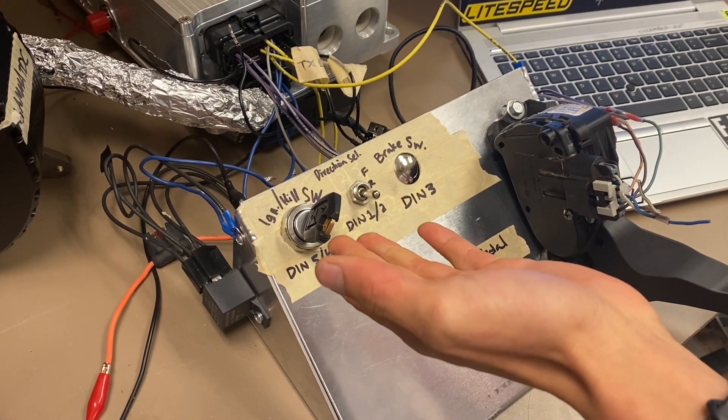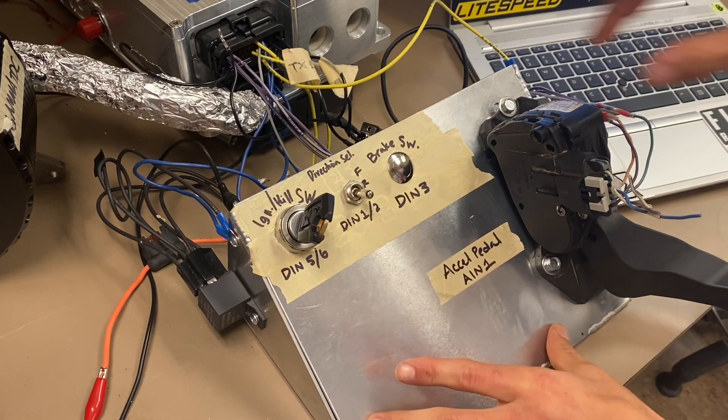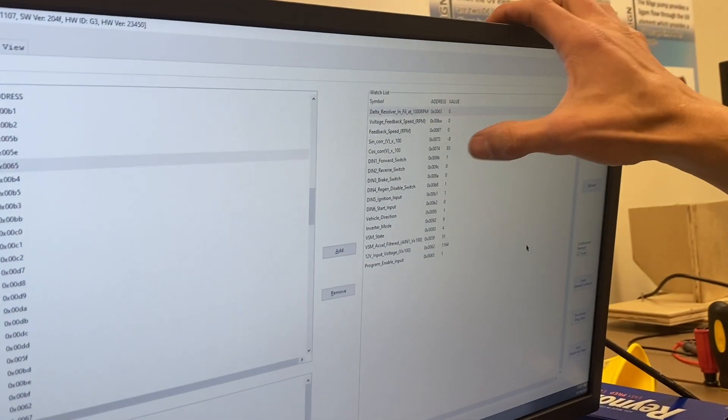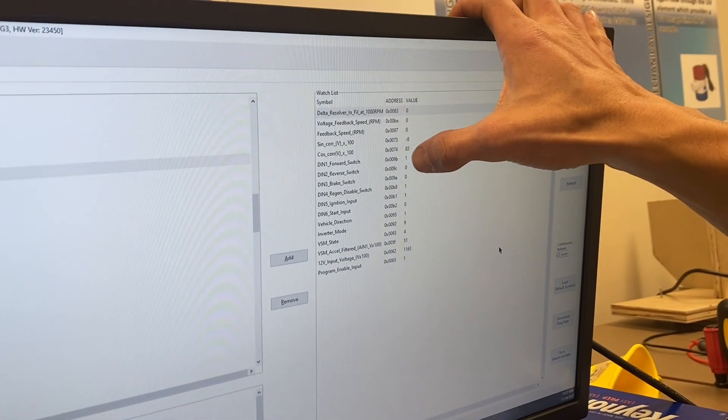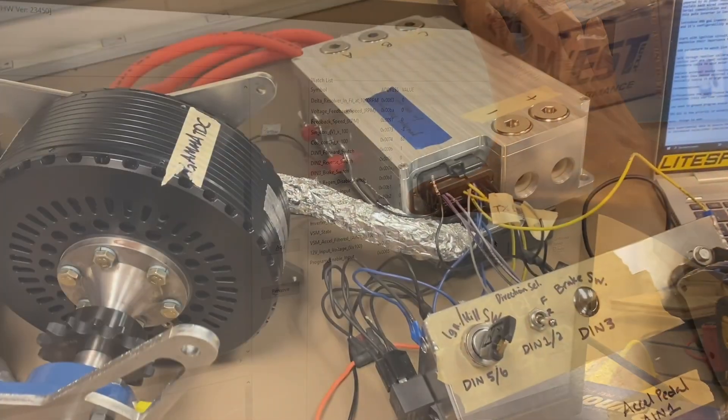Right now we are in ignition state and we are in neutral, but if we choose to be in forward state, we can see that this is reflected in real time by both the digital input parameter and the inverter's vehicle direction parameter.